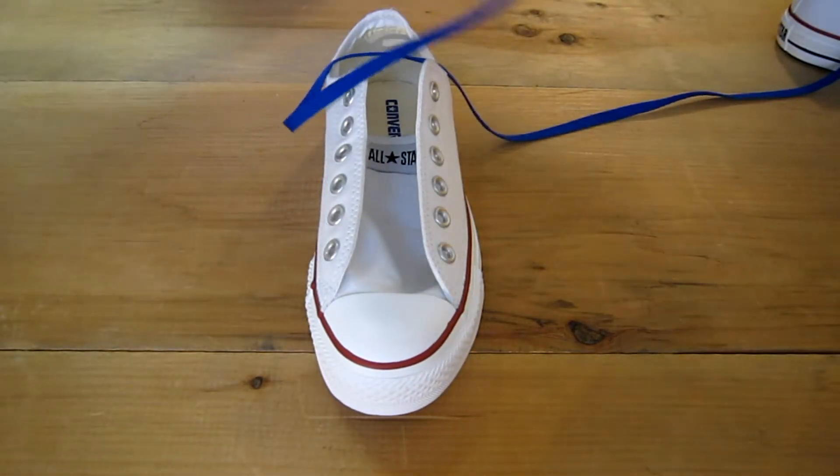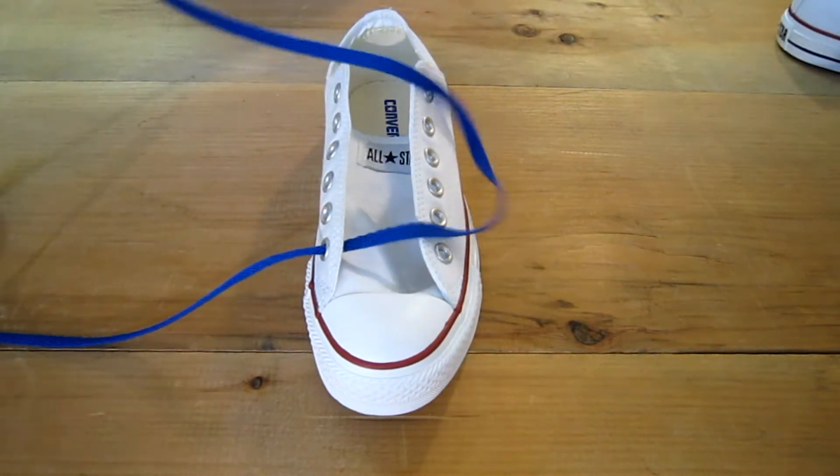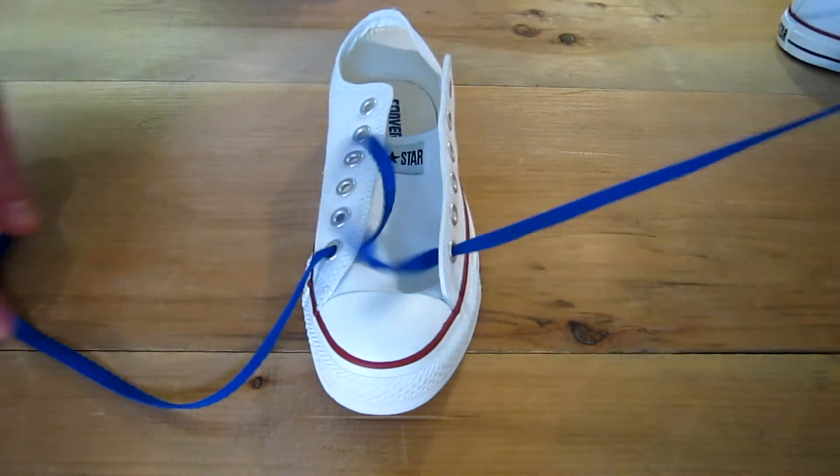Take your lace, go from the inside out at the bottom, and even them up.